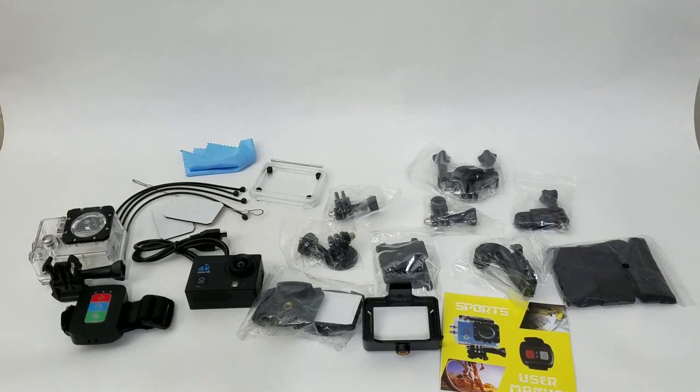Overall a big thumbs up from me for this camera. The amount of features that you get and the quality of the video — that itself speaks volumes for the quality they have put into this item. Really satisfied with this, definitely looking forward to using it quite a bit. Thank you so much for watching and I will see you guys and girls in the next video — later people, bye!